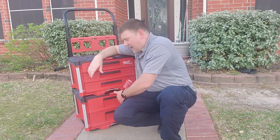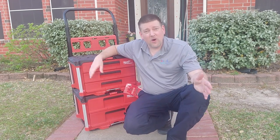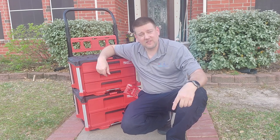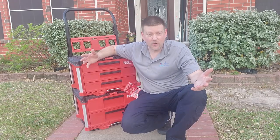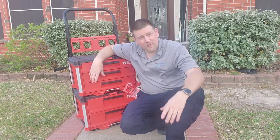Anyway guys, I've taken enough of your time. Thank you for watching. If you have any questions about this system, go ahead and leave them in the comments below and I'll try to get to as many as I can. Thank you once again, guys.